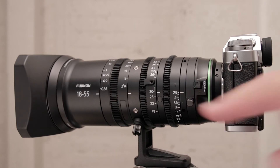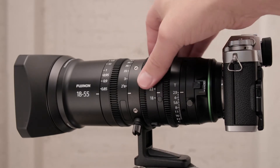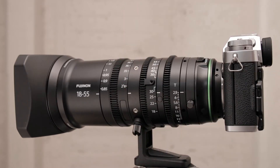Flange focus is a feature available on most cine-style lenses, but not on photography lenses, so it's a feature not all photographers are aware of. When it's out, you will typically struggle to focus when zoomed out wide, while still being able to focus when zoomed in.